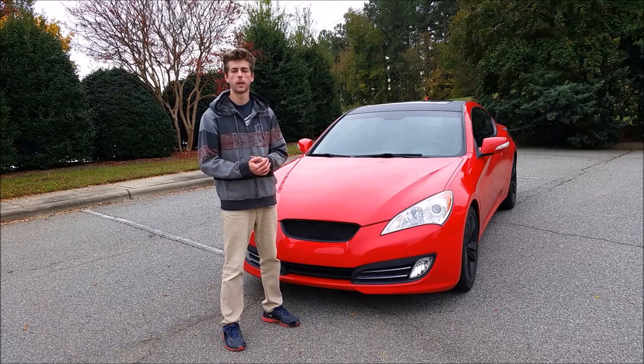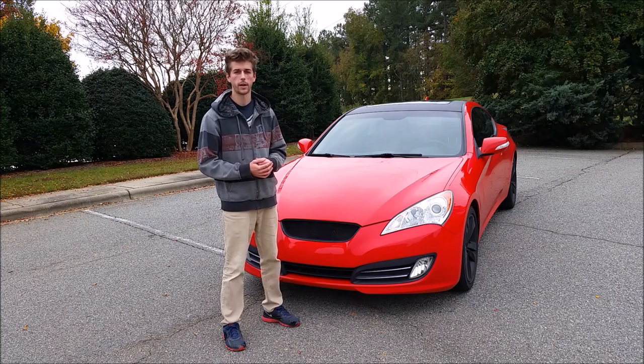What's up everyone, this is my 2011 Hyundai Genesis Coupe 3.8 and today I'll be showing you guys how to make custom test pipes for it. If you enjoyed this video be sure to subscribe to us on YouTube, like our Facebook page, and follow us on Instagram.